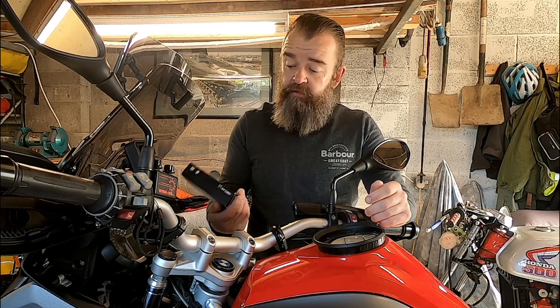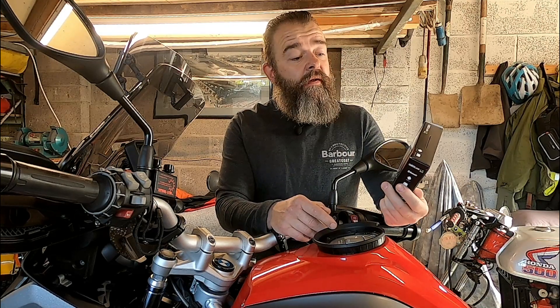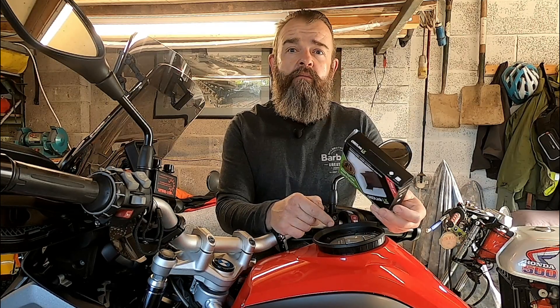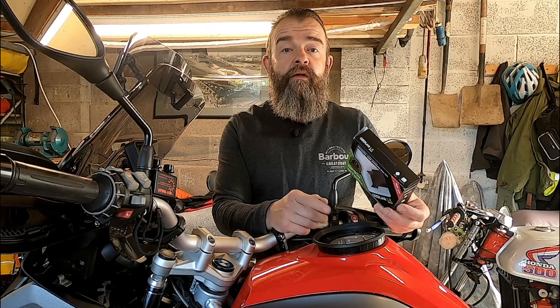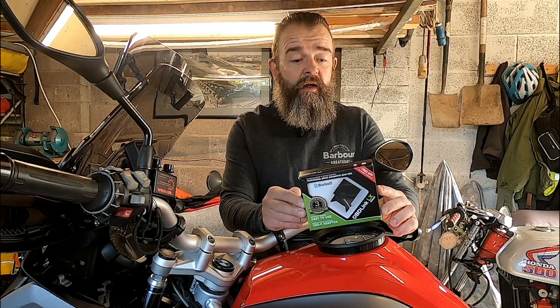MotorScan — so what's it all about? I need a couple of things first. You need an OBD Link connector, usually used on cars. The OBD Link LX is probably one of the cheapest that will work with your BMW. Most of the cheaper ones won't send a strong enough signal to be able to reprogram the ECUs or to reset the service light. So that's the OBD Link LX.